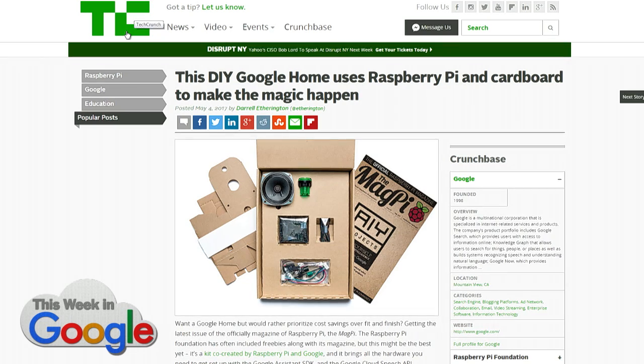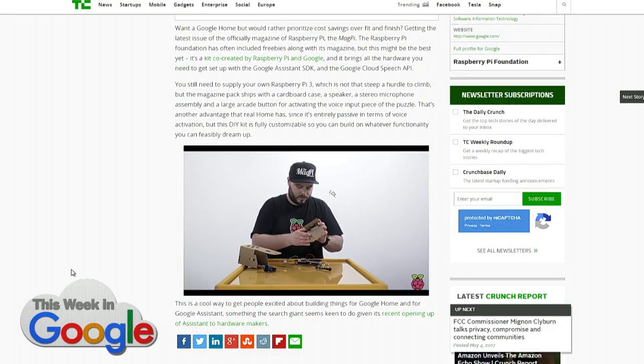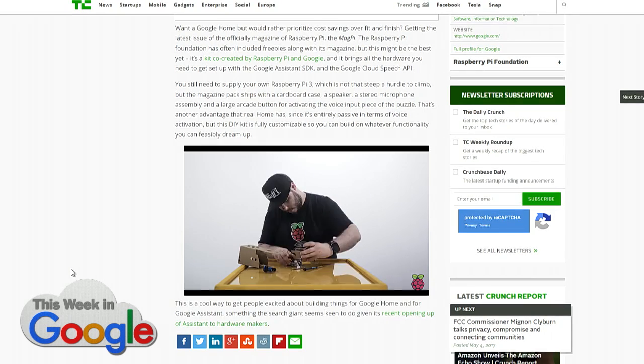It doesn't listen for your voice — you have to hit the button instead. It's like the cheap Echo. Exactly. You slam that button, which is probably pretty satisfying actually. Just go bam, then give your voice query, and you've got Assistant in a cardboard box, as Google loves to do. I would say that's kind of gimmicky fun, but anytime you have to touch something, that kind of sucks up the magic of voice.